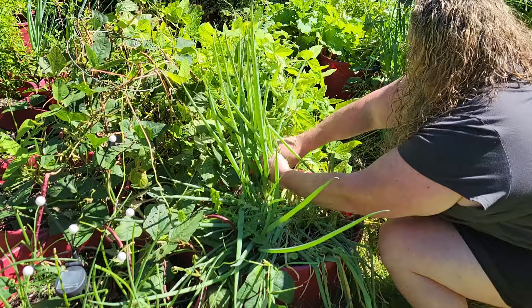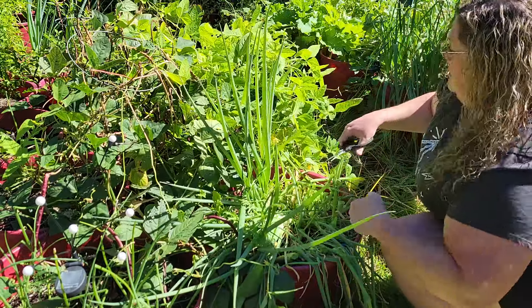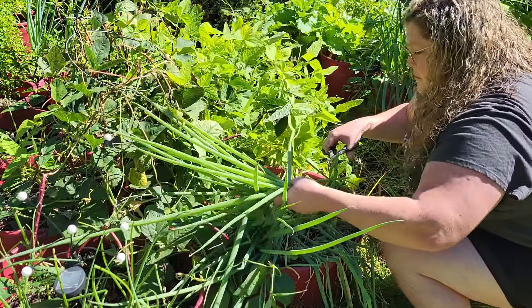I had to run out to the garden to go ahead and just chop some of these onion tops down. They will regrow so you can chop them all season — I just hadn't used mine yet. They taste just like a scallion or a green onion, so easy peasy.